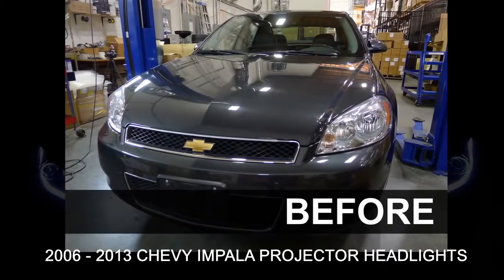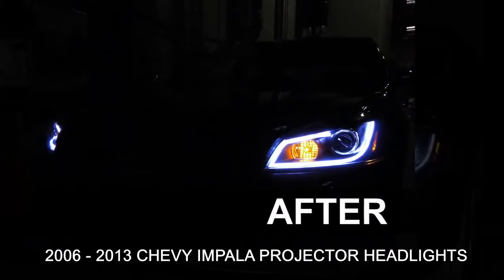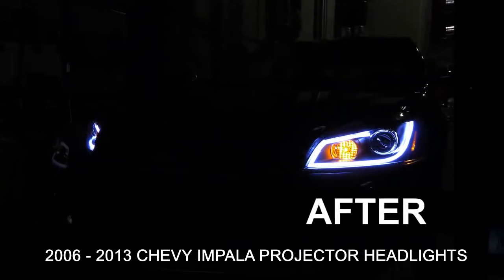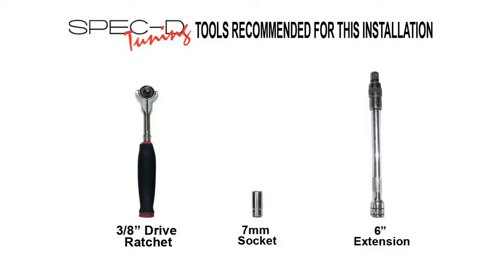This video will show you how to install projector headlights on your 2006 to 2013 Chevy Impala. Please make sure you have all the tools shown here before you proceed with the installation.